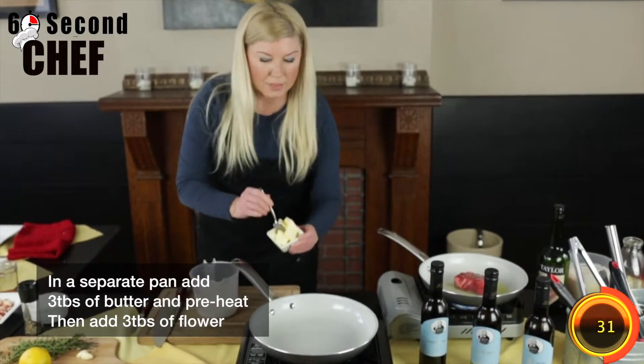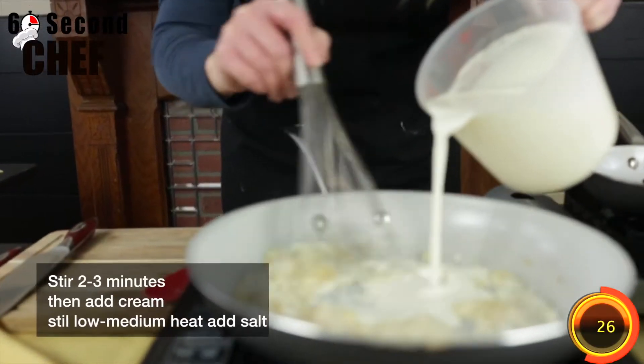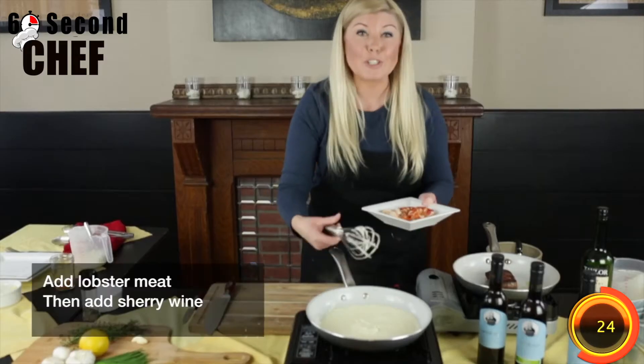Get our pan hot, we're going to add about 3 tablespoons of butter, add our flour, let it stir in my lobster.